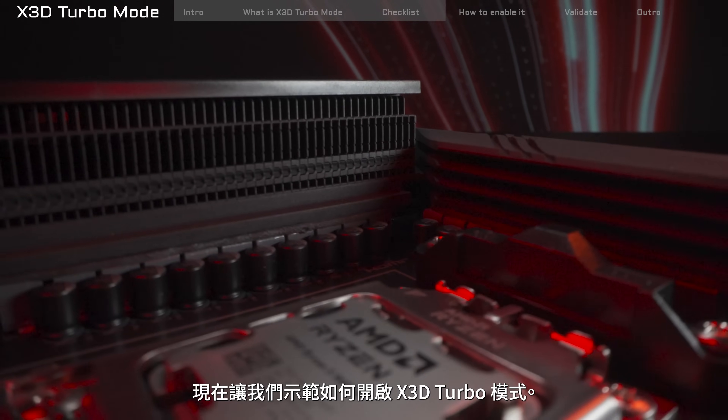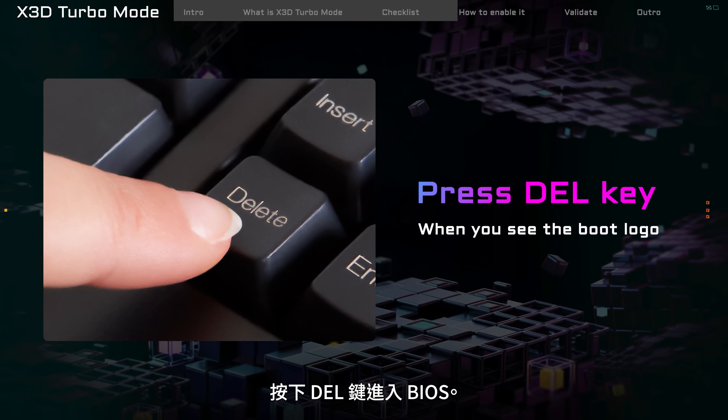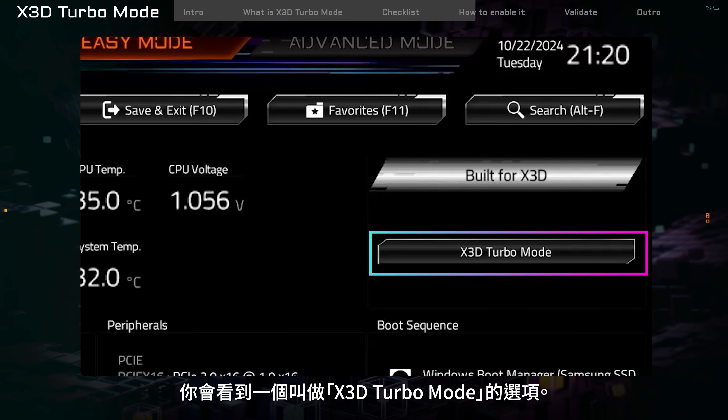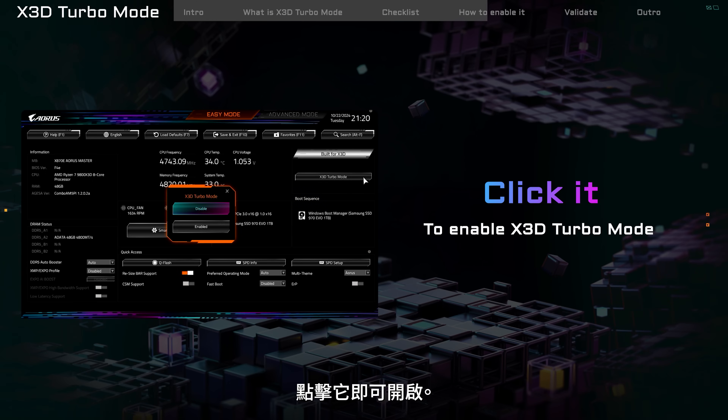Let's show you how to turn on X3D Turbo Mode. Start your PC and press the Del key to enter the BIOS. Look at the top right of the BIOS main screen — you'll see an option called X3D Turbo Mode. Click it to turn it on.